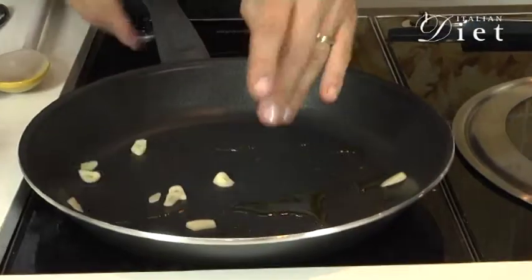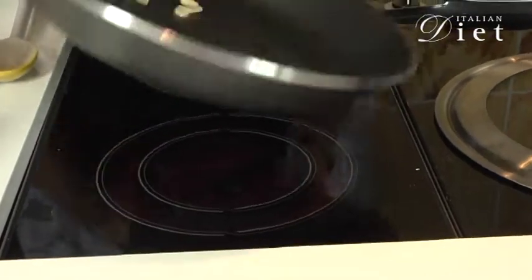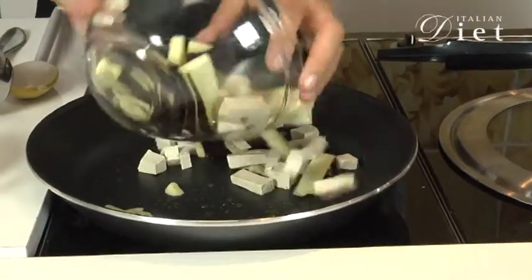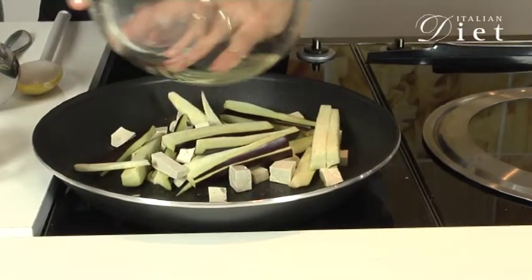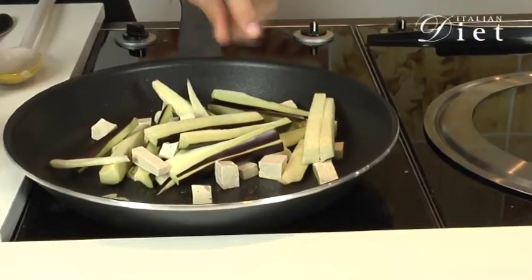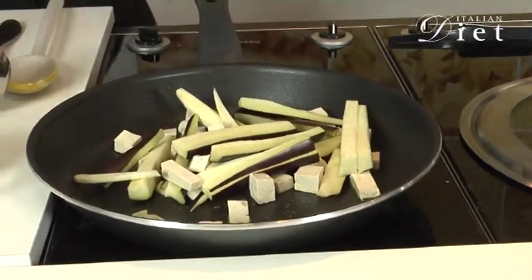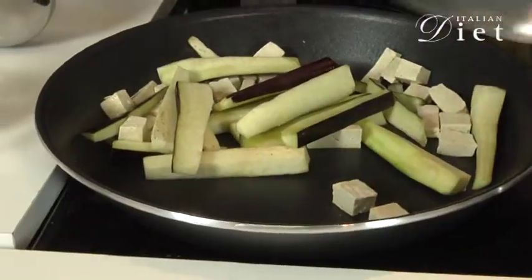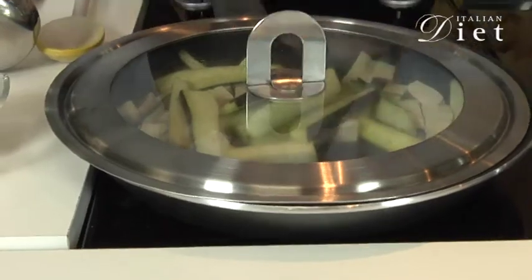I'll pour over the garlic, and I'll let it cook until it turns golden, about one minute or so. Then you add the eggplant and the tofu, and you let it cook for about ten minutes or so, until you see that it's all cooked.